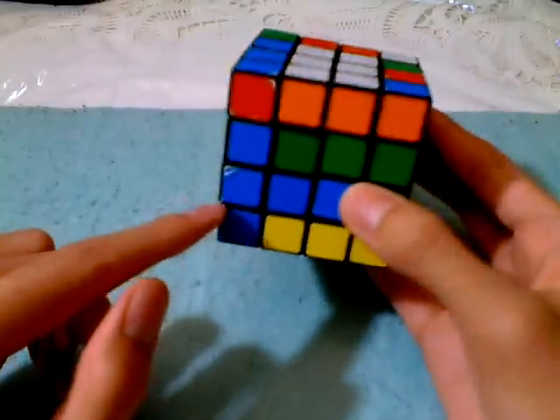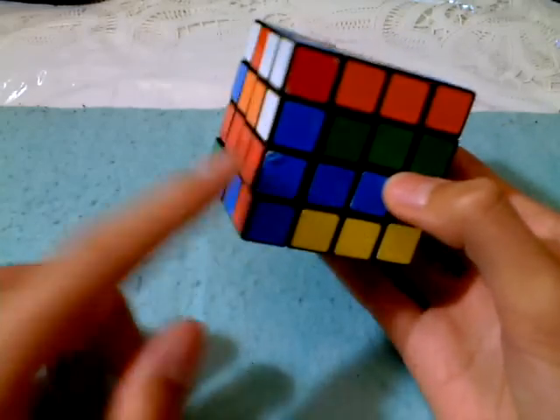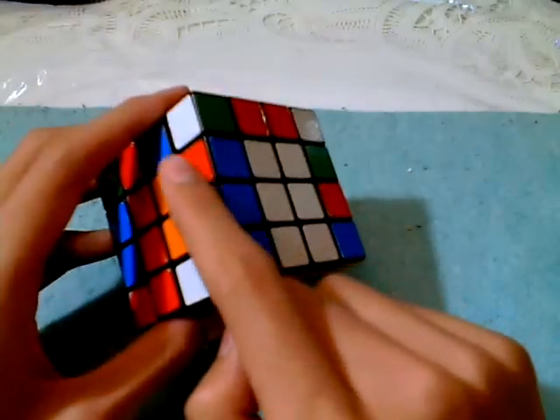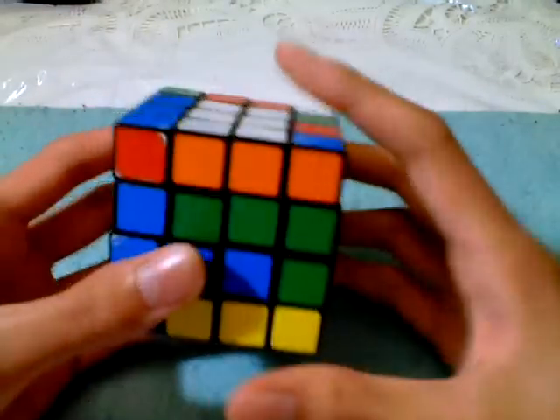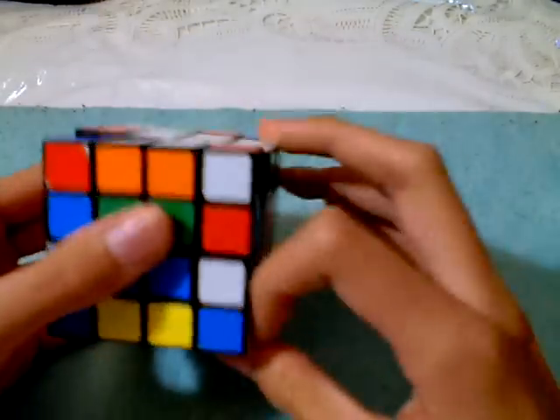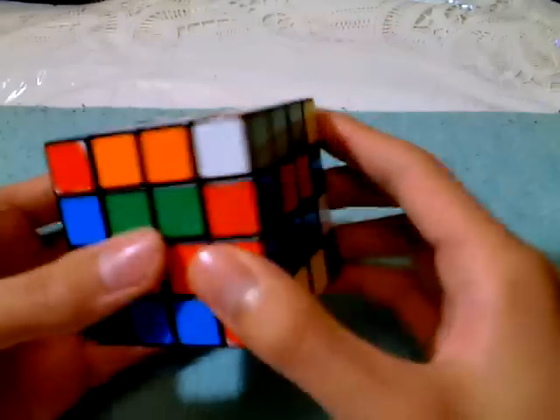I can see this one here — blue and red, and then blue and red here. So again, it has to be red here. The red is on the front top, so I'm just going to do the move and then prepare it. Got one more.